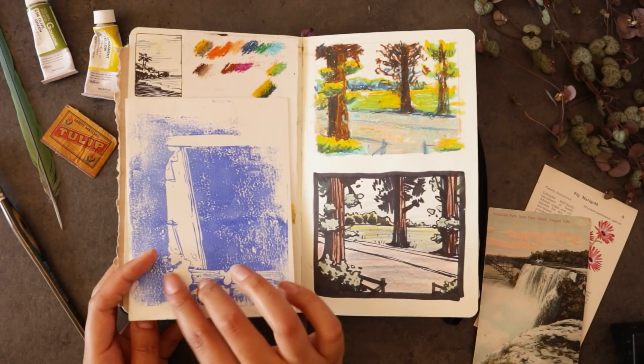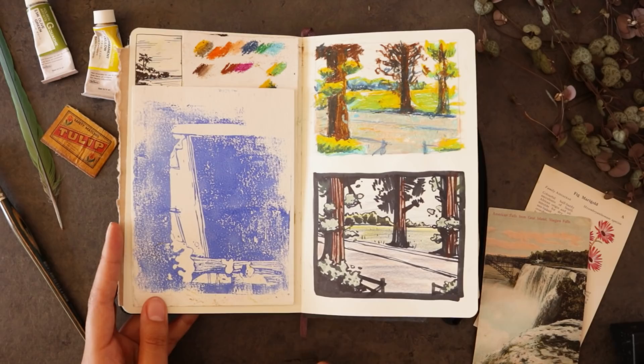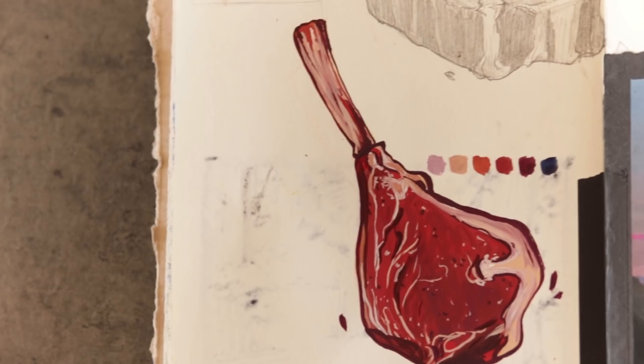We're going almost right back to the beginning now — this is one of the first things I did in here, just testing out a few different mediums. I was doing a little bit of lino cut printing there but it didn't really work out. I wasn't using the right paper and it's such a tedious process that I just kind of moved on.